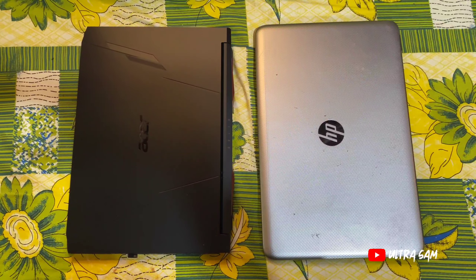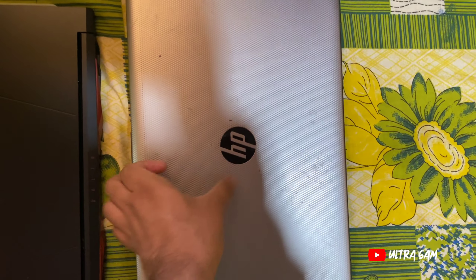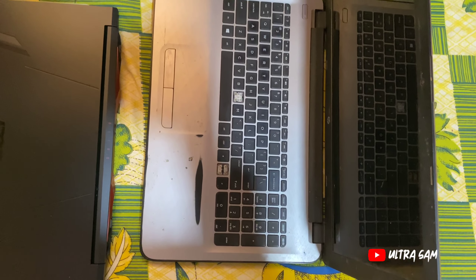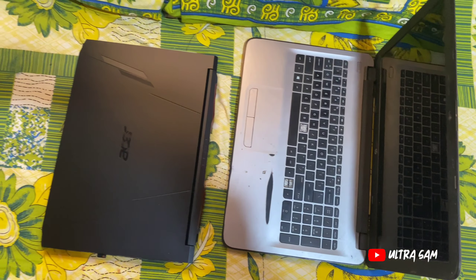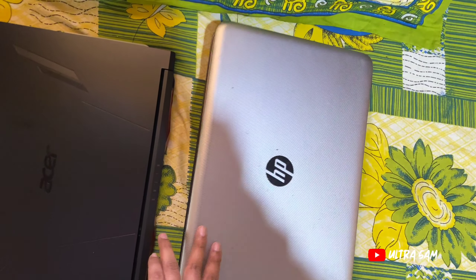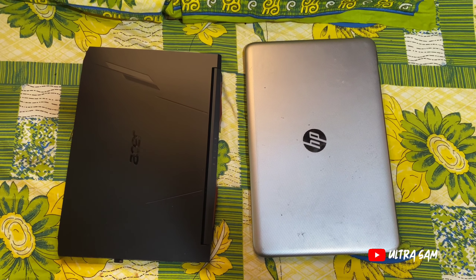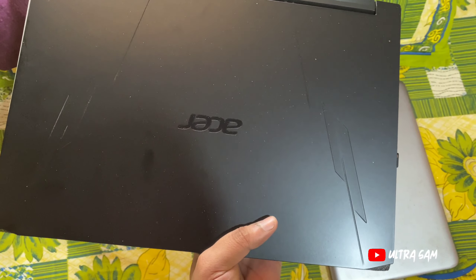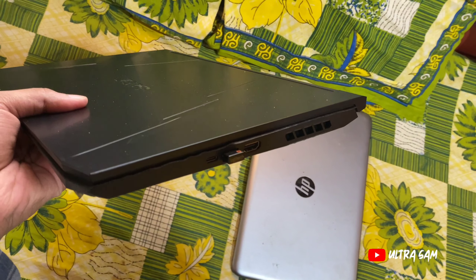मैं आपको पहले मेरा पुराना HP laptop दिखाता हूँ — right side में देख सकते हो। इससे ही मैं videos upload करता था, यह 5-6 साल पुराना है। अभी पूरा damage हो गया है — buttons निकल गए, hinge का problem है, battery का issue है, start ही नहीं होता। अब नया gaming laptop आ गया है तो Acer Nitro 5 से upload करेंगे। ऊपर से laptop में center में Acer की branding है, ज़्यादा fancy textures नहीं, light textures दिए हैं, पूरा black color, plastic material।